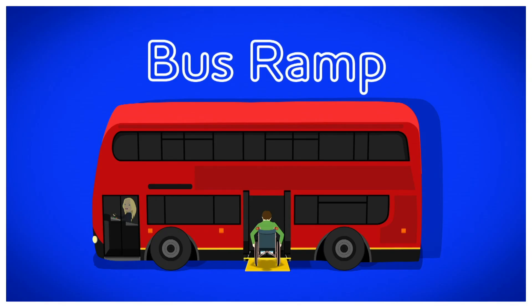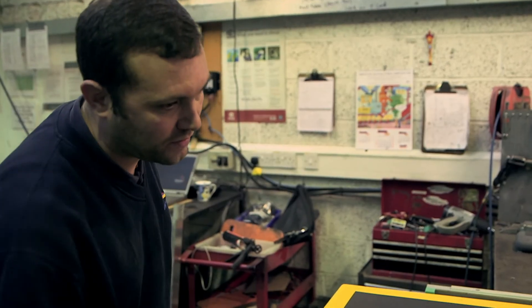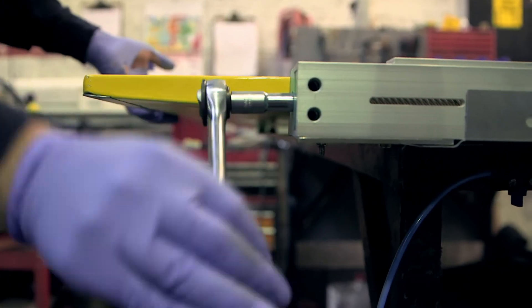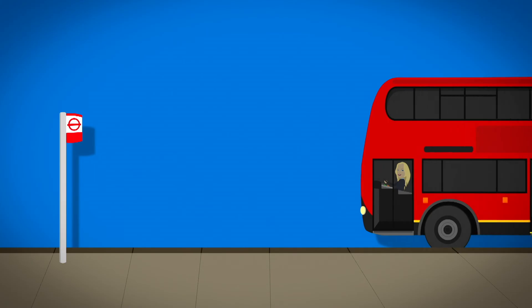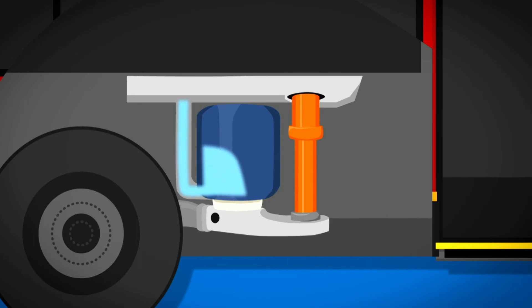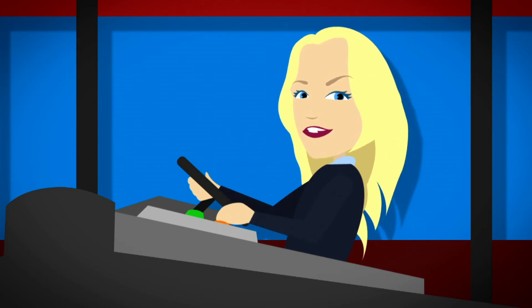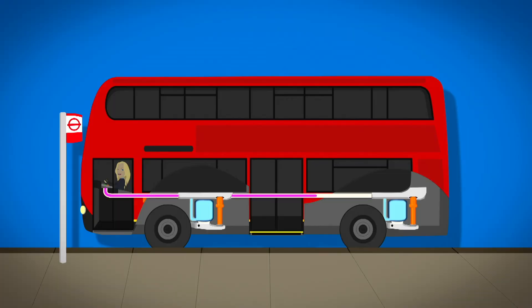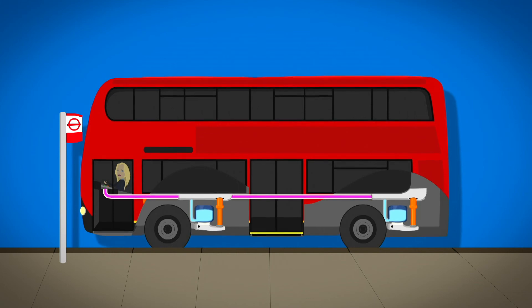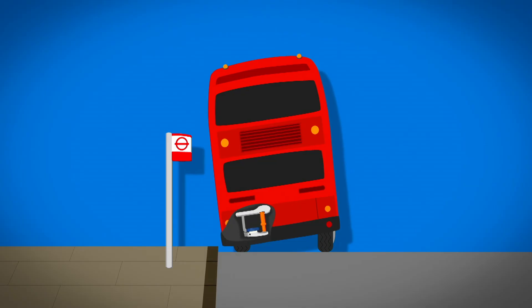A bus ramp. I've come to this factory where they make bus ramps. Here, they make almost 2,000 bus ramps every year, for buses all over the world. Here's what the ramp looks like before it goes into a bus. Underneath the bus, next to the wheels, are airbags called bellows. They're full of air and keep the bus level. When the driver presses a button inside the bus, an electric signal goes to the bellows to tell them to let some air out.